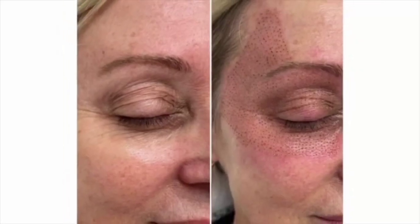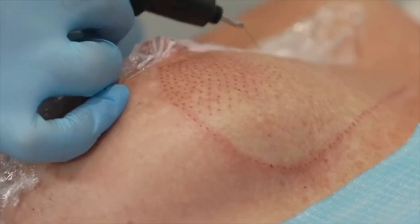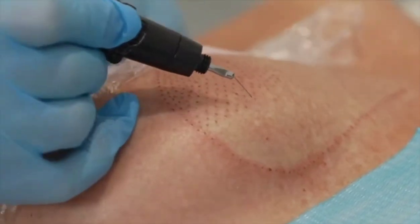It can also be used to remove skin lesions such as cherry angiomas, skin tags, moles, and milia. We can also shrink stretch marks and reduce scars. We can also remove skin pigmentation by spraying plasma energy over the area.